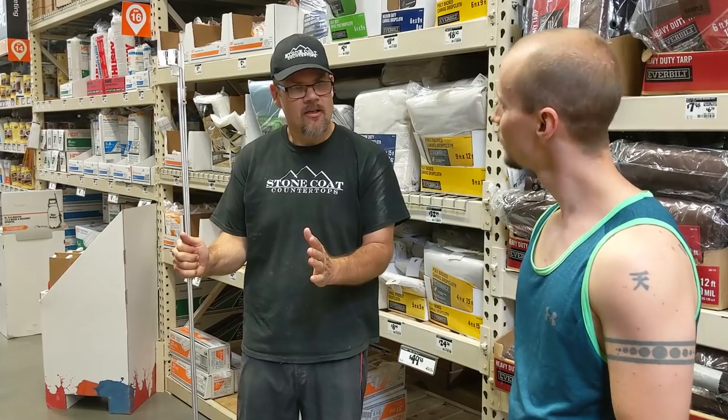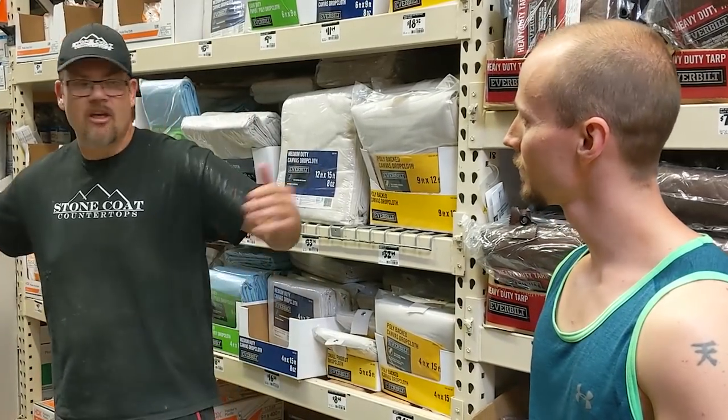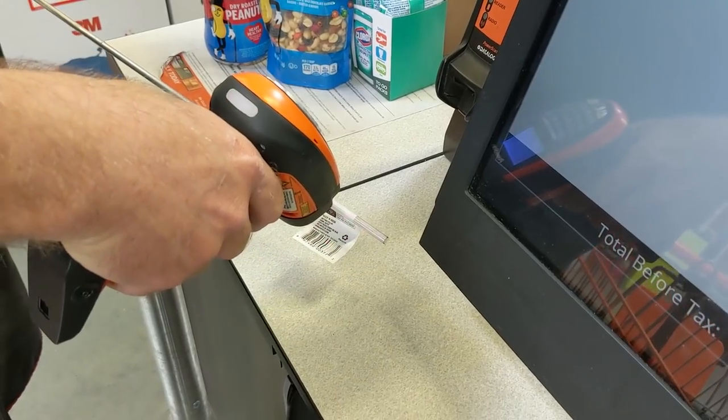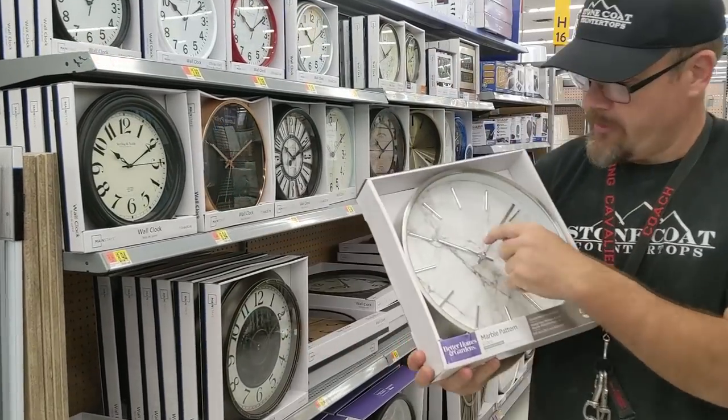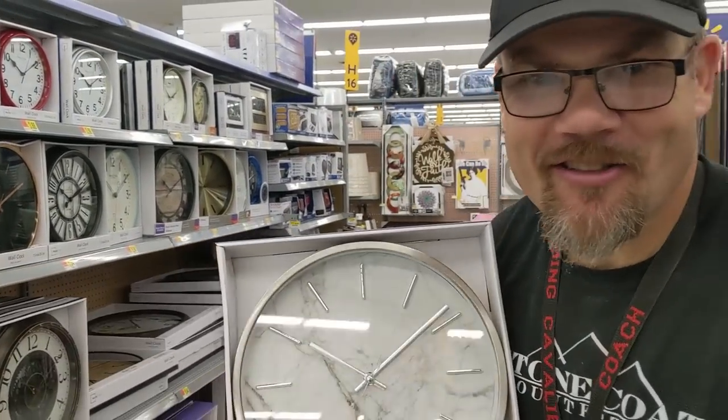We're taking small river table kits where people can't maybe afford a giant wood slab and they want to learn the trade. We found the piece we're going with right there — I think that'll contrast good. Let's do it.